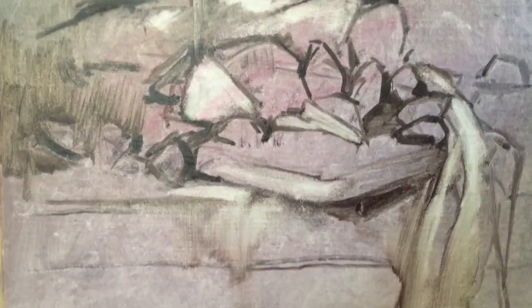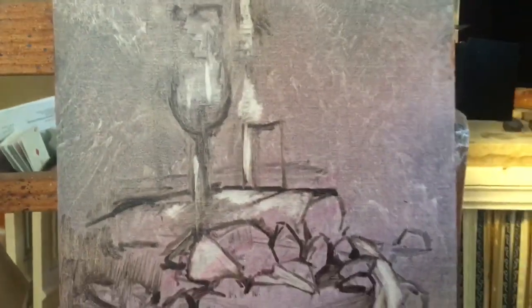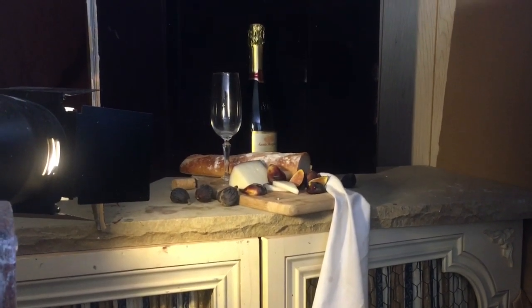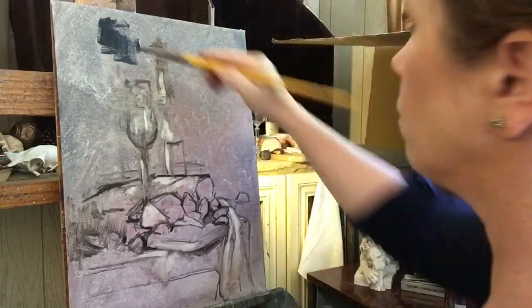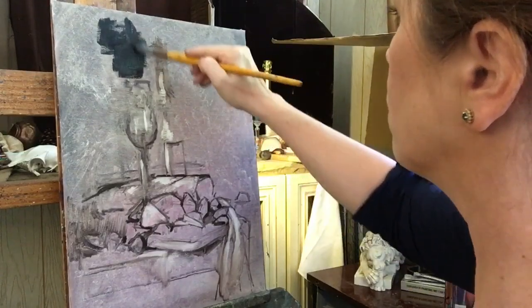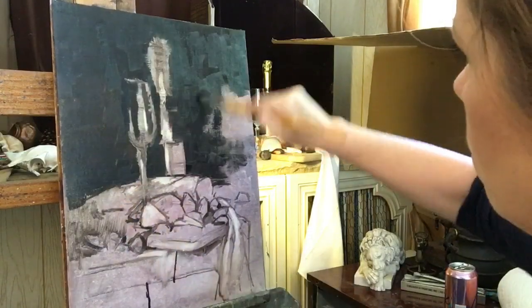I began erasing and pulling out highlights, thinking about where I want the eye to go throughout the painting. You can see with the white in there where the main setup is going to go. This is my arrangement with the light, and these are really easy to set up in your own home — just get a counter or table and a spotlight, and block out the light using cardboard or whatever you have to make it work.